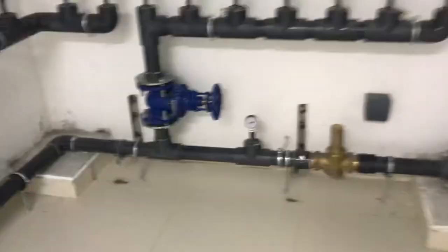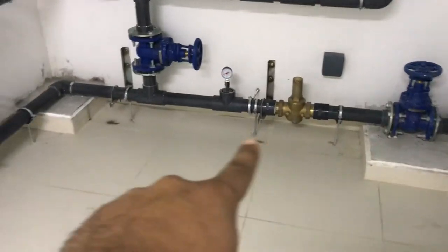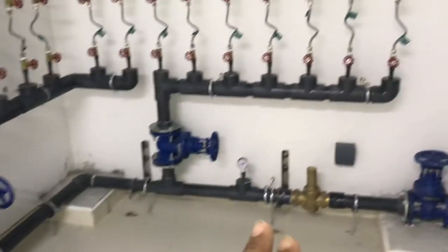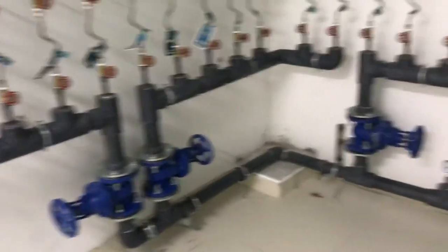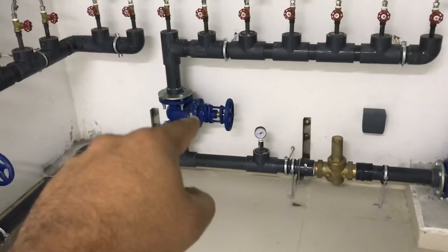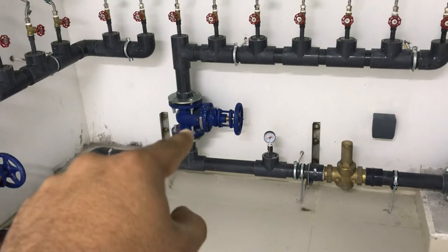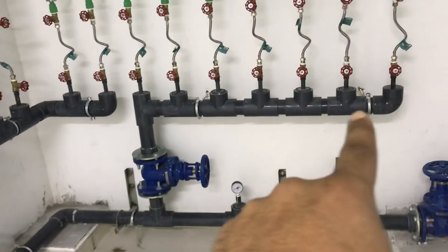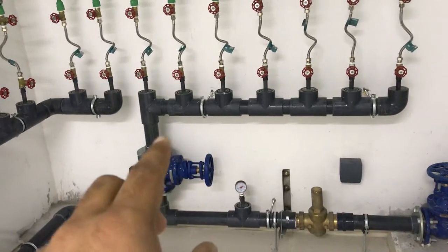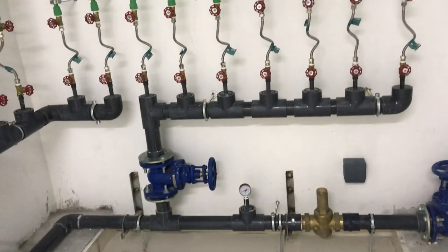This is the main header. We have three branches, and each branch has seven water meters. From the meter, one branch is going up. This gate valve is operating all these meters. In one header we can install a maximum of seven water meters, not more than seven.